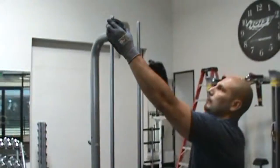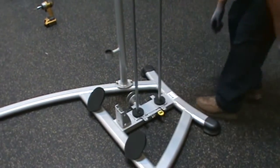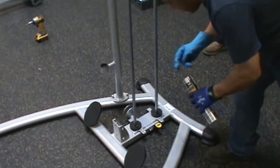Install a rubber donut, part number 69, onto each guide rod, part number 20. Apply the provided lubricant, part number 117, to the guide rods, parts number 20.